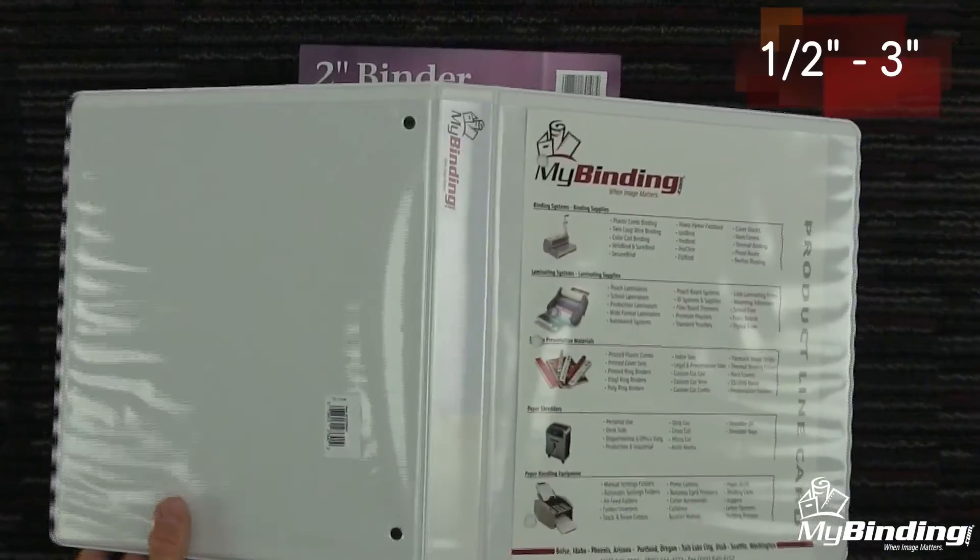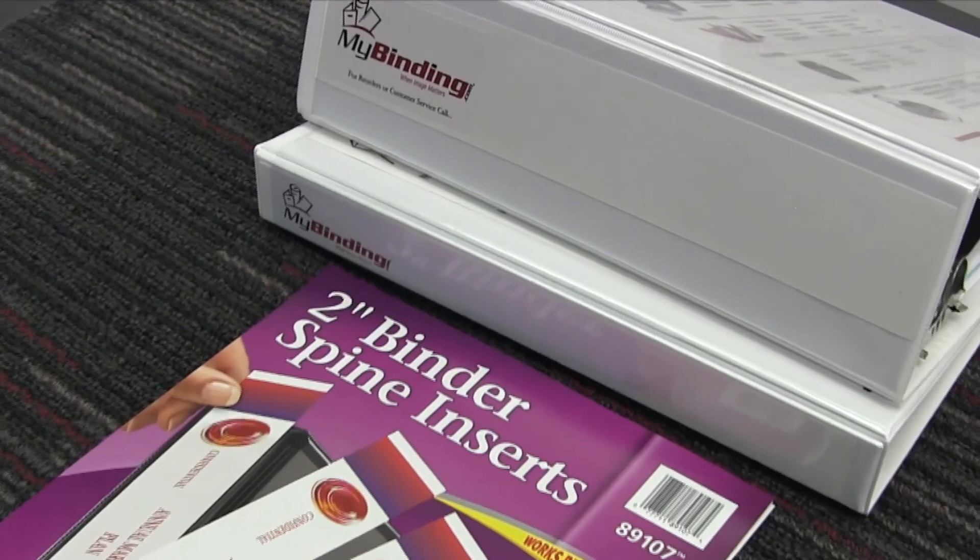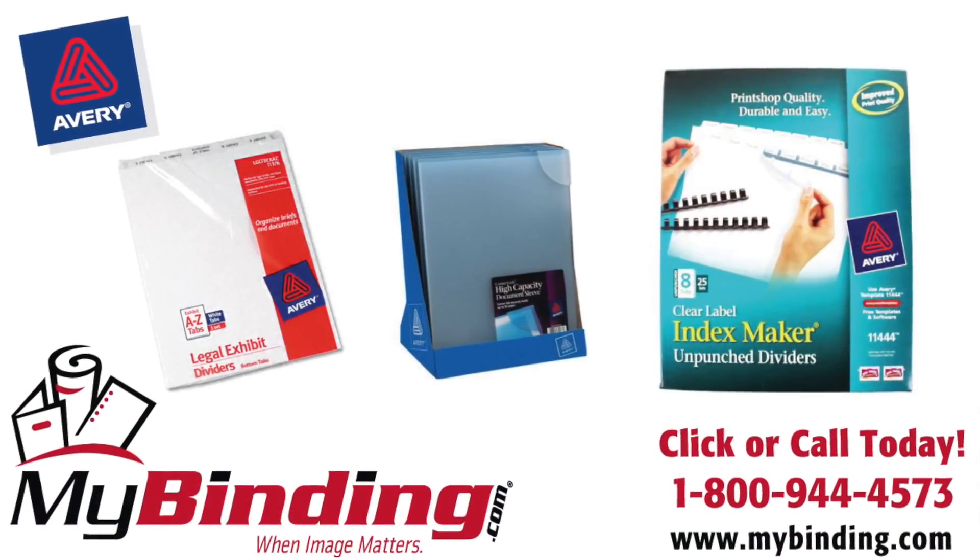Here at MyBinding, we have plenty in stock and they range from anywhere from a half inch all the way up to three inches in size. Those are Avery binder spine inserts. For more demos, reviews, and how-tos, check out MyBinding.com.